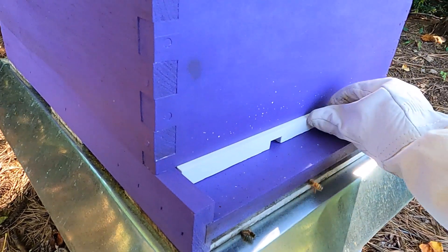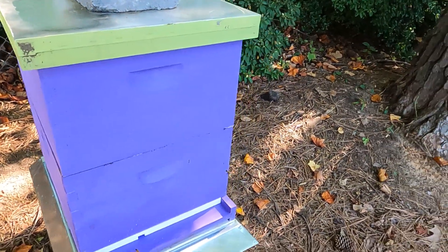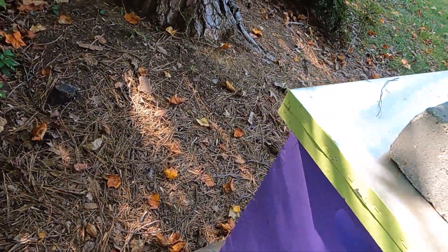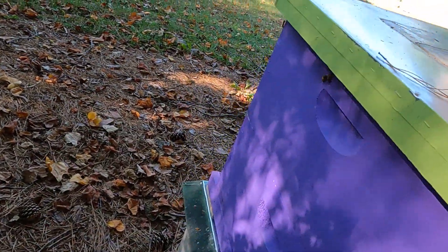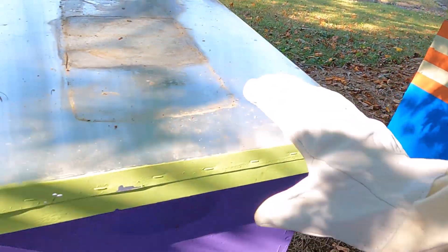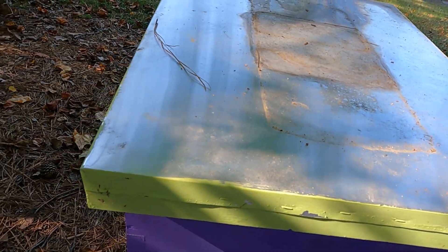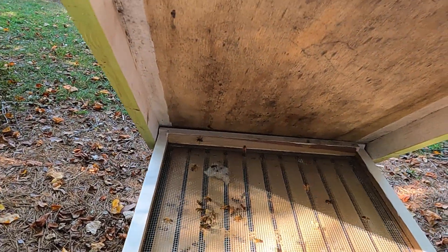It is July so it is hot, and I hope that helps prevent robbing. Let's see what's going on all the way around the hive and even back here. We've got a lot of bees underneath this tile coming in around. Yeah, see, they're trying to rob them out.